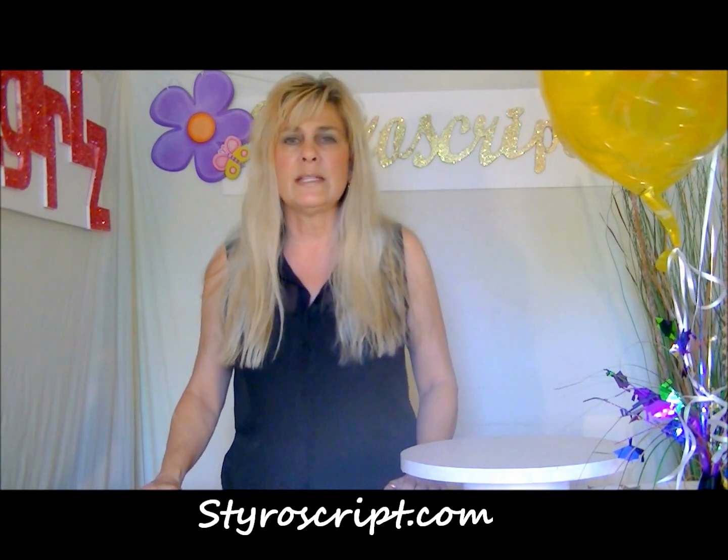Hi and thanks for joining me today. Our do-it-yourself centerpiece today is going to be surrounded around graduation. I know I've done another graduation centerpiece, but this one's going to be a little bit bigger. It's more for a place card table or a hors d'oeuvre table, cake table. It's a bit larger, and I thought you guys might have fun making this today.